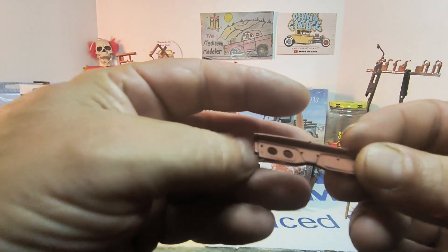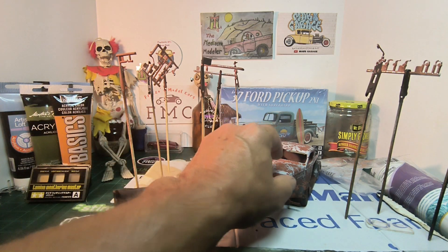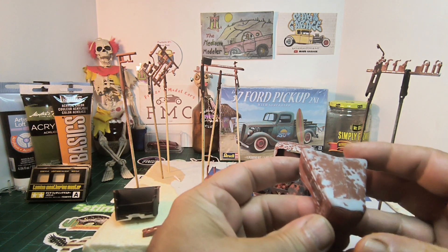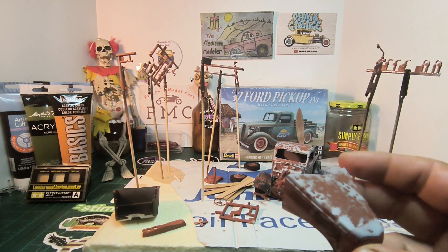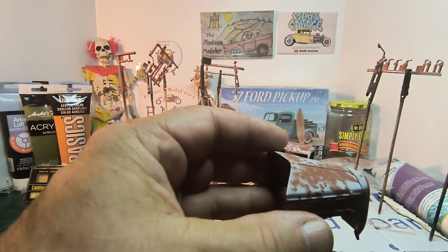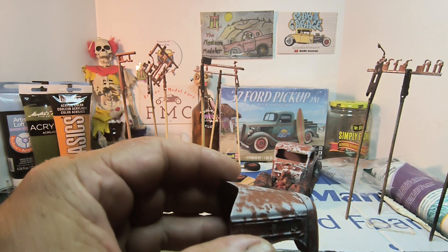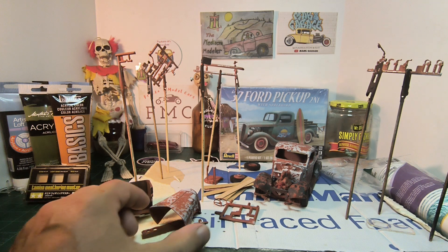It's a nice base coat. This is the dashboard — I haven't done that yet. The body is all mocked up — I'll take off the hood to show you. What I did is I sprayed it with Rust Oxide, let that dry, then used the salt method. I used coarse salt, wet the whole thing down, sprinkled salt on it, and then sprayed it with Mr. Surfacer 1200 gray, which is also a flat color. I like the patina look.